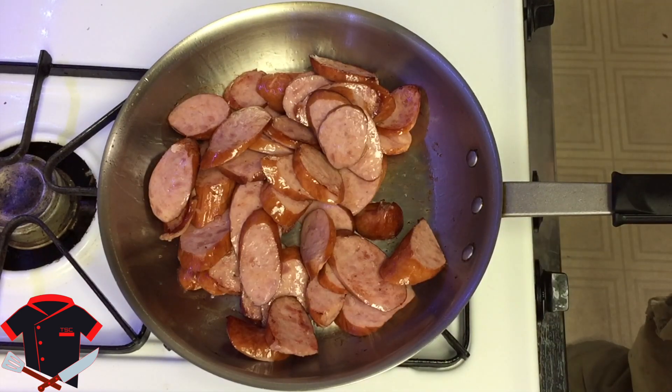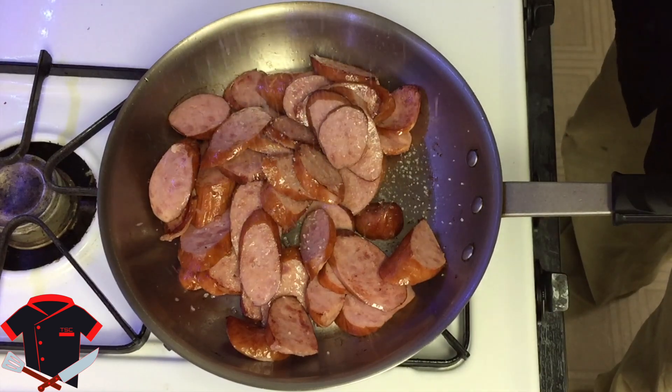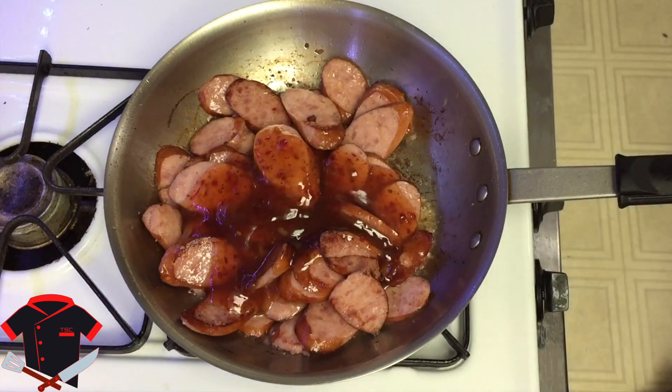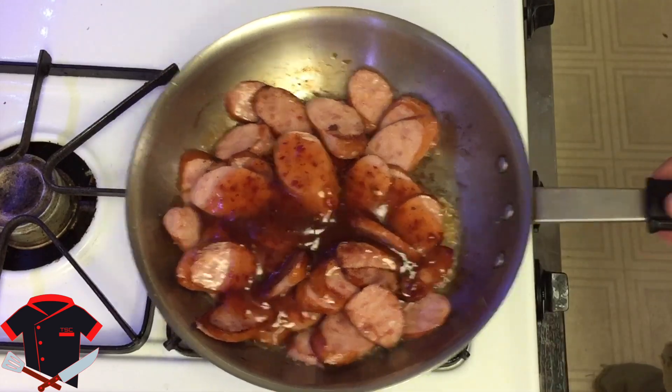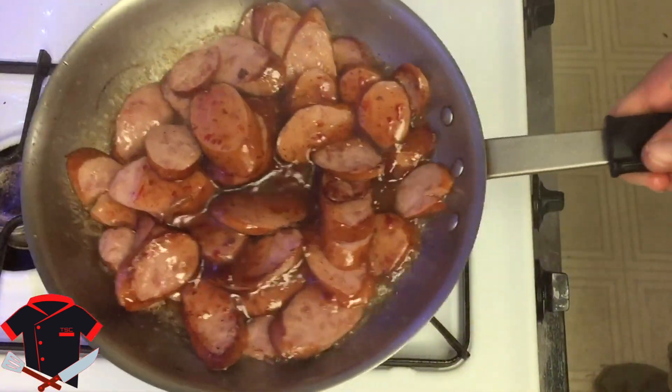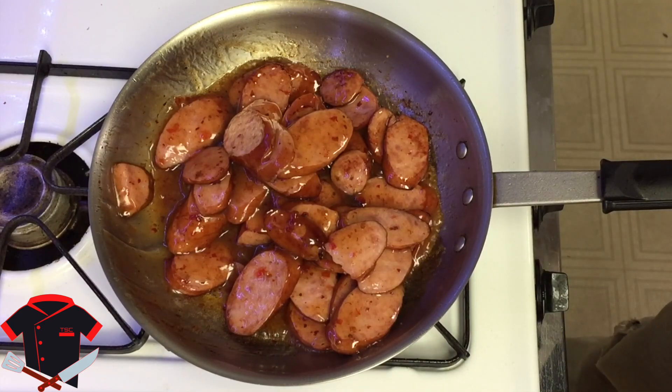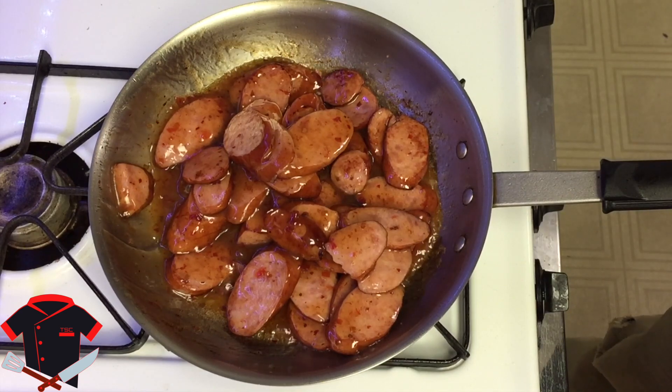Now would also be a good time to add in your salt. Now we can add our sweet chili sauce to it and mix it in. It smells freaking delicious. Make sure you try it — it tastes really doggone good. So it's definitely ready to serve to somebody else.